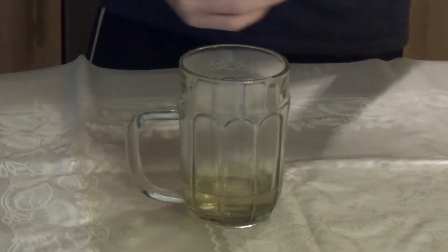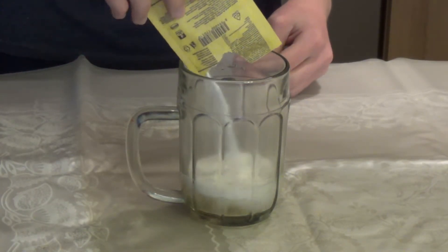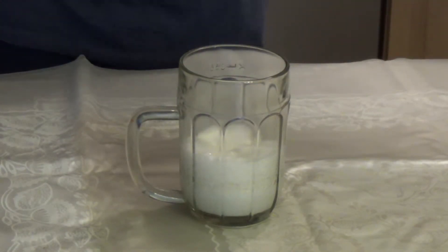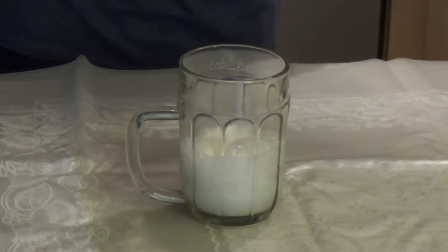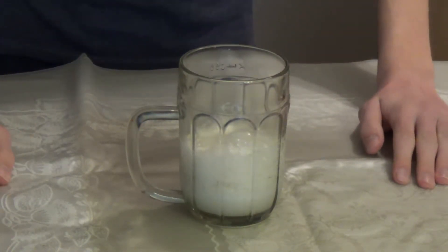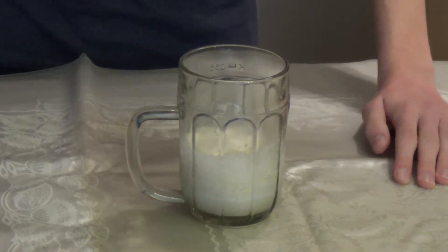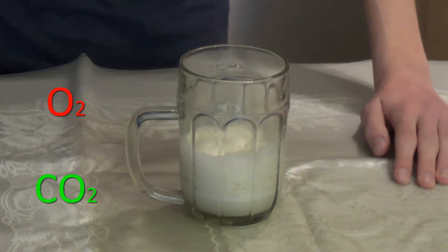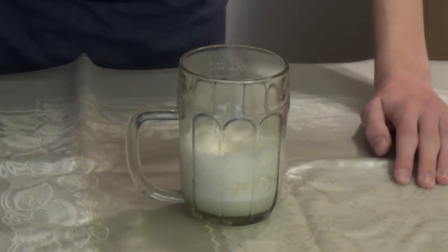I zoomed in the camera so you can see better. Check it out — the bubbles you see are carbon dioxide. And as you know, carbon dioxide can extinguish fire. Carbon dioxide is heavier than air, oxygen, or nitrogen because it has one carbon added in it — oxygen is O2 and carbon dioxide is CO2. So just wait until it stops bubbling.